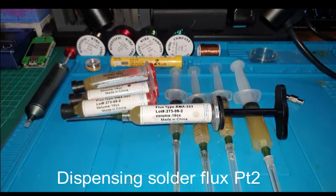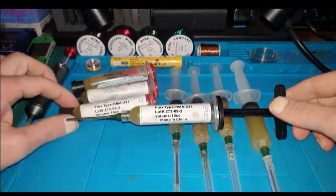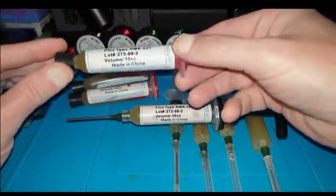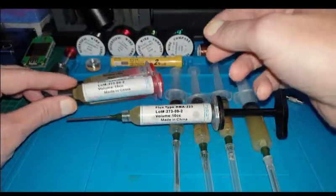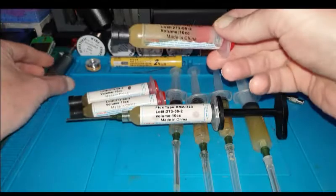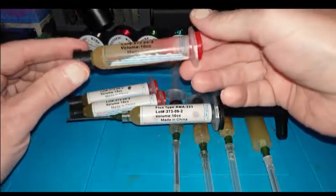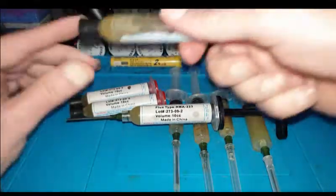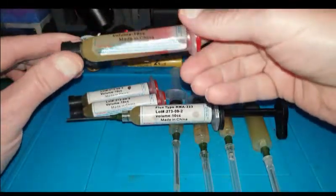About six months ago, I made a video about how to dispense solar flux, predominantly in regards to these tubes that you can get from China. It seems like quite a lot of people struggle with this type of tube and exactly how to use it properly. I often see people with a screwdriver just shoving it in one end and squirting it out, but it's not exactly a precise method.